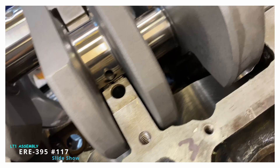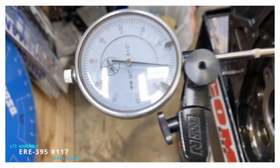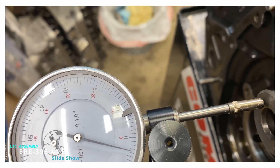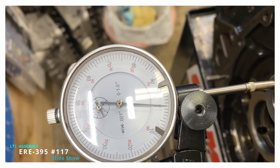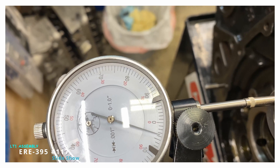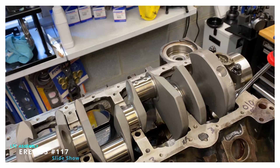Follow along while I put the short block together. I'm doing thrust right here. As you can see, it's almost four thousandths — looks like 3.75. That's going to be good enough, I think. Four thousandths for the thrust.